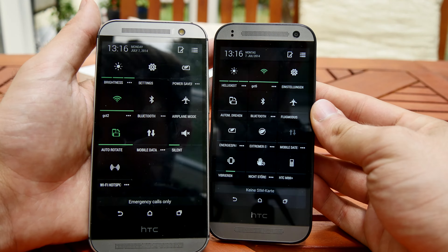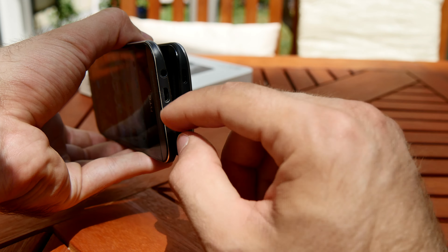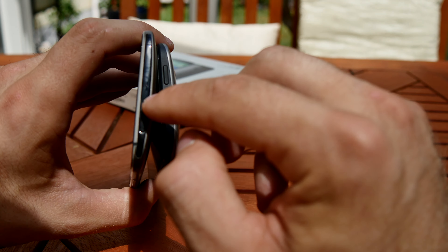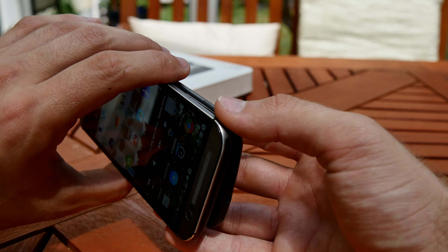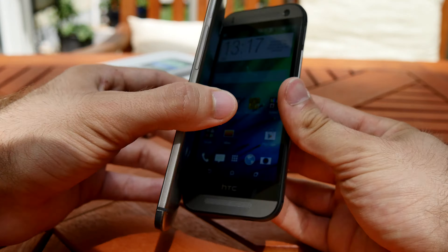Both devices feature a nano SIM and a volume rocker. On the bottom we have the micro USB which is also MHL, same for both, but the Mini 2 also has a microphone on the bottom. On the top you have the on/off switch and headphone port on the Mini 2, while the M8 has the on/off switch and also infrared, which is not available on the Mini 2. Both have a micro SD card slot on the side.